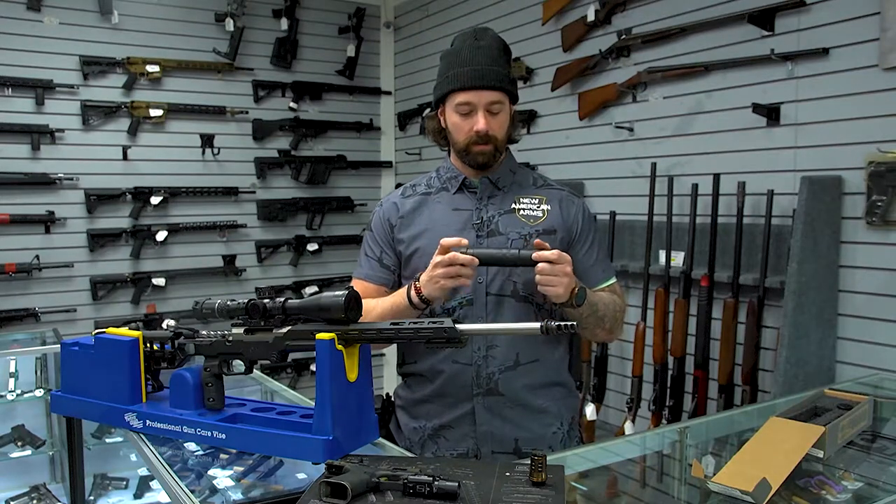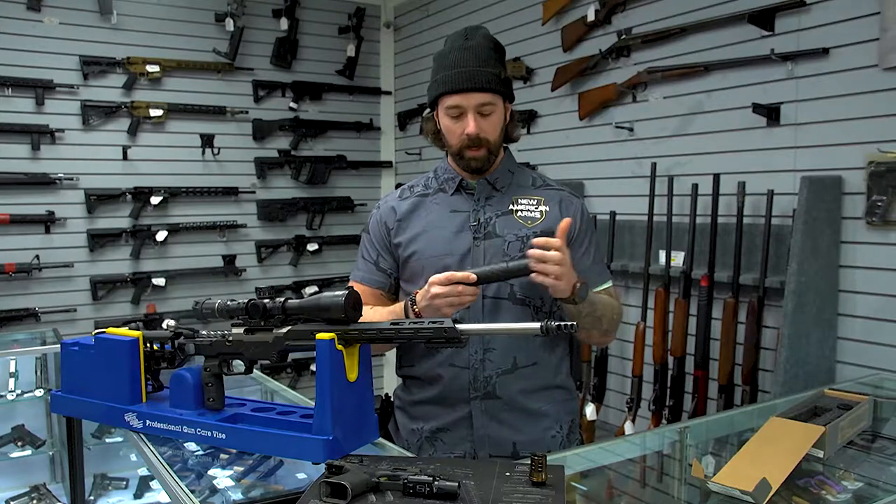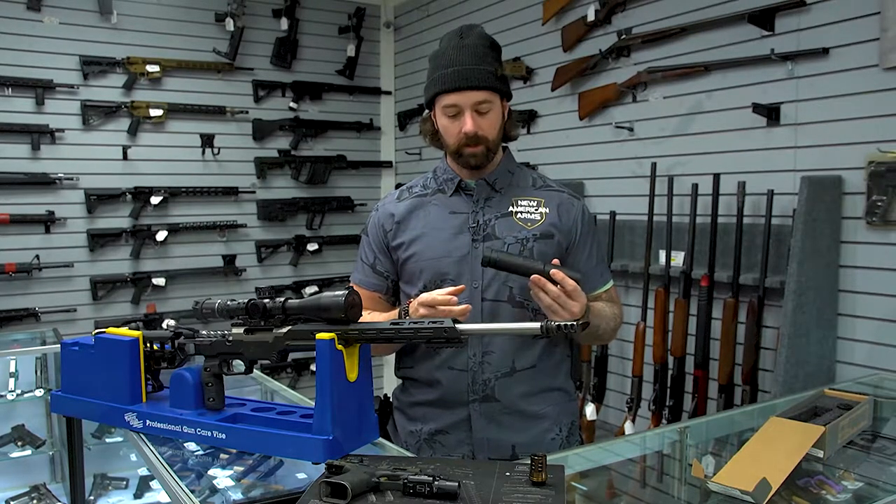Zach here with New American Arms, and this is a SilencerCo Omega 36M. We've made a few posts about it on our social media, but today we're going to go over some of the different configurations you can use to attach this to your various firearms.